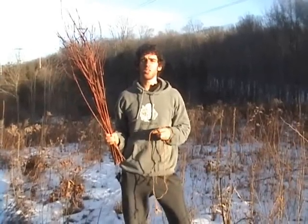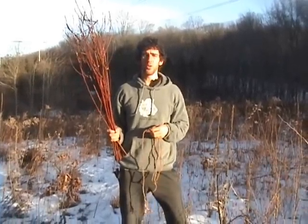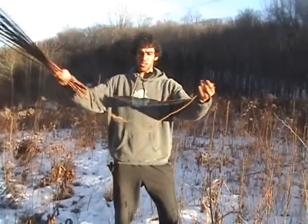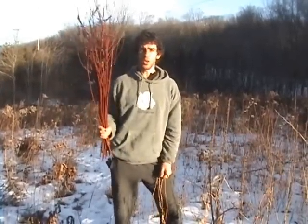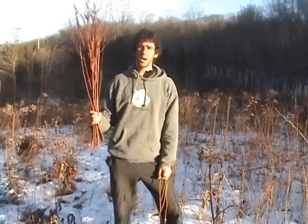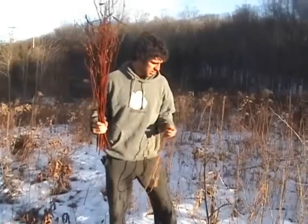Hi there, this is the Children of the Earth Foundation. This is one of our primitive skills videos — how to make cordage. How to turn this stuff into this stuff. Unbreakable. So we're going to use dogbane today, but there's absolutely hundreds of things you can make cordage out of. This is one we harvested in the fall. So let's see how we can do it.